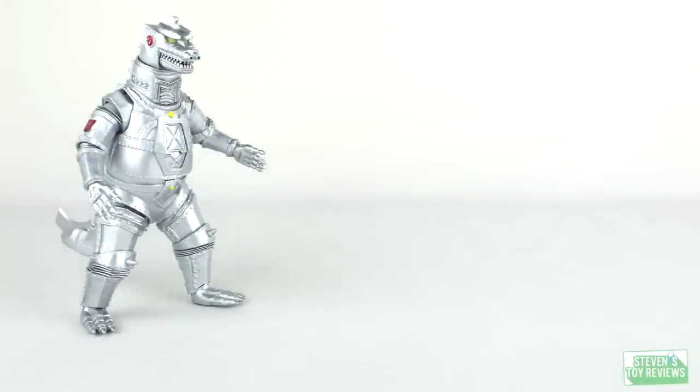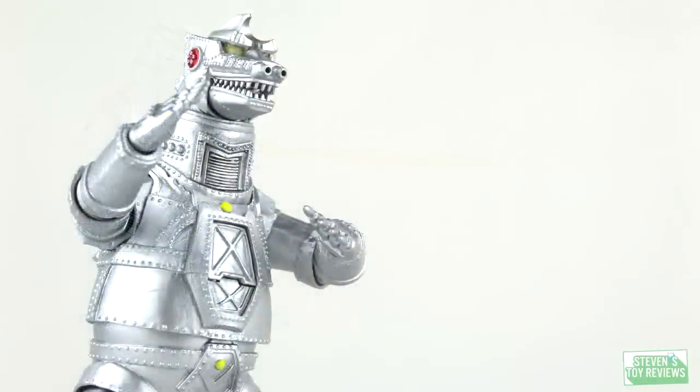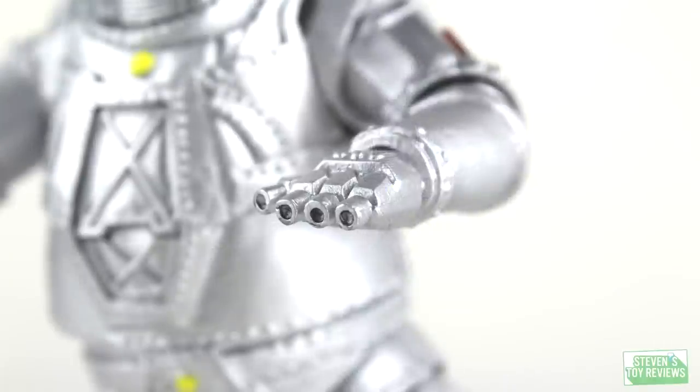For accessories, we do have some here with Mechagodzilla. We have interchangeable hand parts to make it look like Mechagodzilla fired off his finger rockets. And we have a beam effect — it's the chest beam. So instead of the iconic eye beam, which Mechagodzilla is known for, we get this yellow chest beam. For the extra hand parts, all you have to do is pop them off and pop the new hands on. They actually do look very nice — you can see inside them what looks like the missiles actually did fire off. Unfortunately, one of mine has a chip on a finger, but that's something I very well could have done myself.